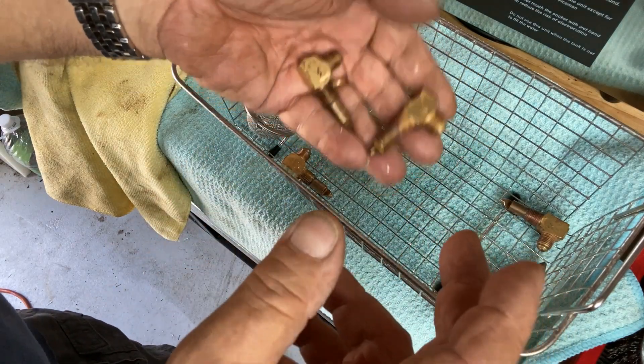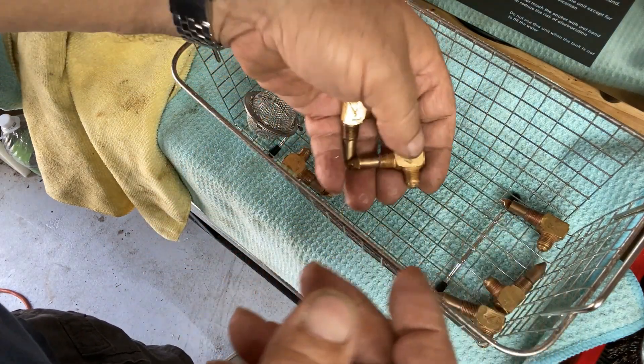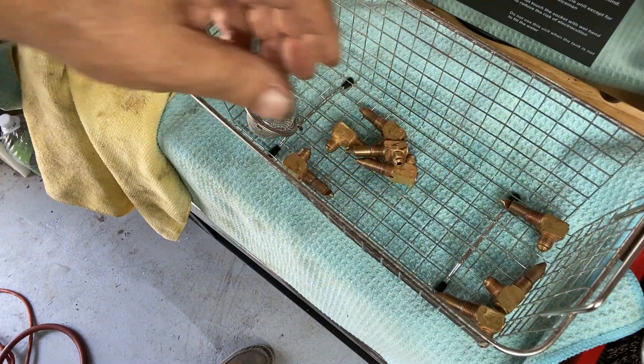I'm going to try and do that — I've never done it before, so I'm going to try. It looks like they cleaned up really well, so now I've got something to work with. That's all I've got for today, I hope you find some of this stuff useful. See ya.